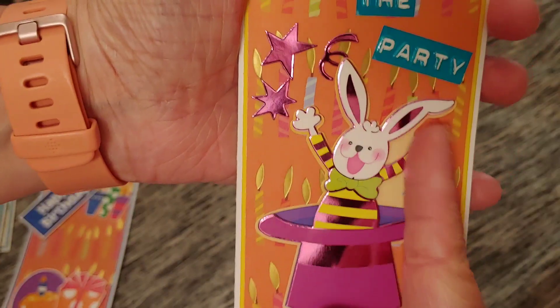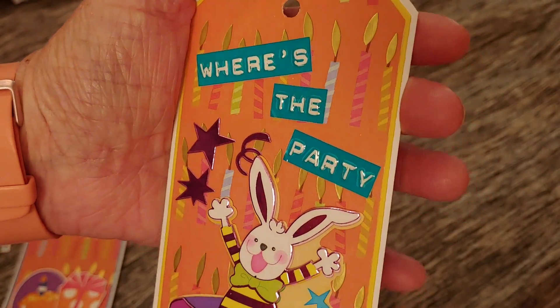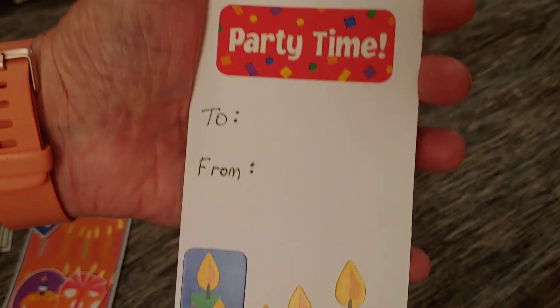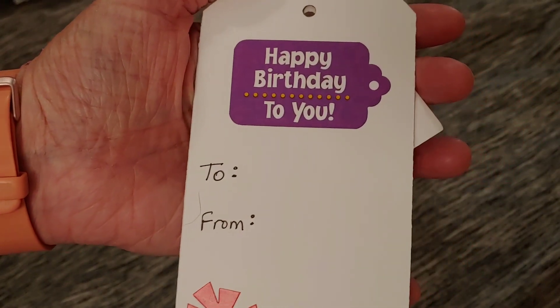This is one of those fun foil-accented stickers from a pack that I used up — 'Where's the Party?' I thought that was cute. And then there's all those candles and 'Party Time.' This last tag has those bright colors I loved about this pad. Even though I'm glad to be done with it, it did have really pretty colors that were fun to work with.